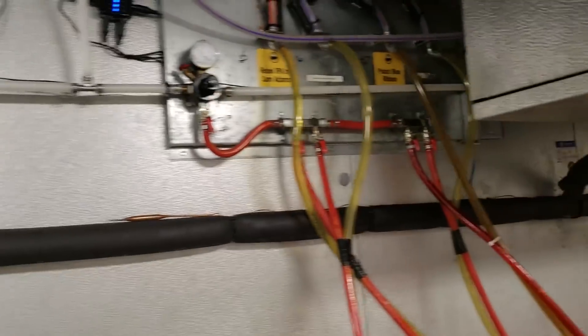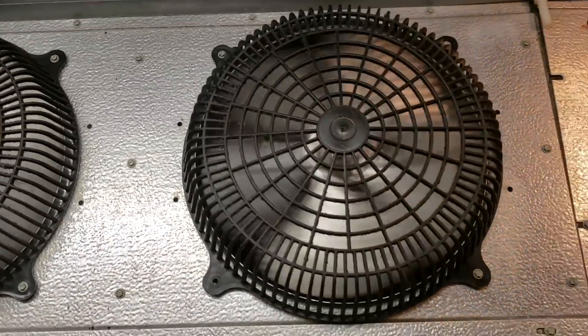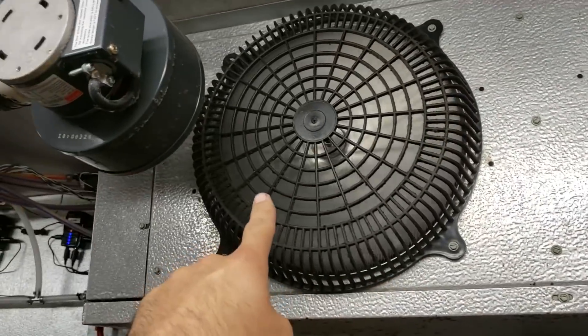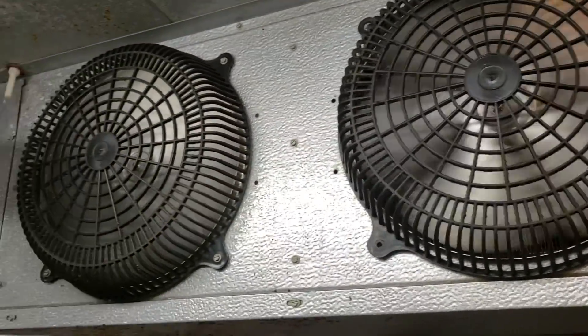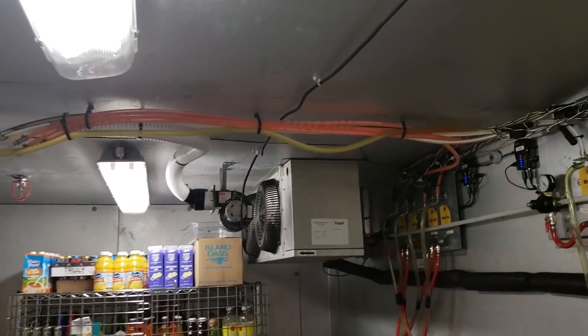I do see a problem in this coil. This coil right here has got a fan motor that is spinning slower, so that fan motor is not working. This other fan motor is kicking ass, and there's ice behind it, so we definitely need to get that ice defrosted before we can go any further in the troubleshooting.